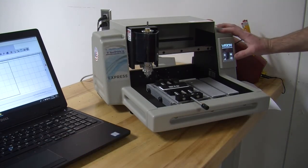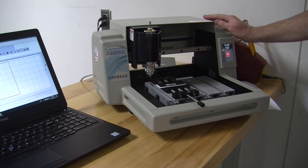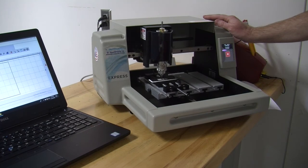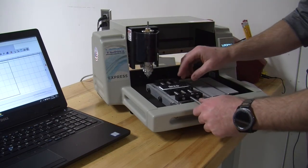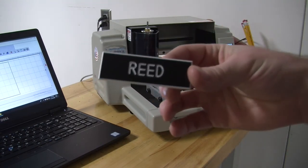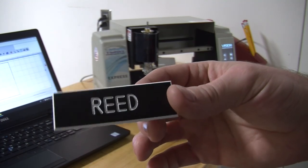There it is. Hit go. Hand over the E-stop. And there we go. It does help sometimes to have a toothbrush or something to scrub the little chips out of it. But that's it. Thanks for watching.